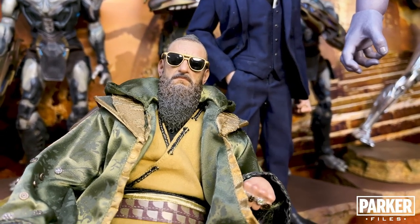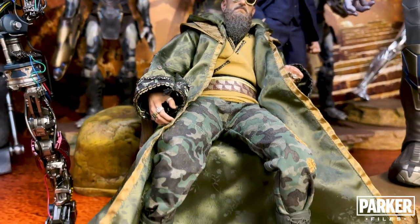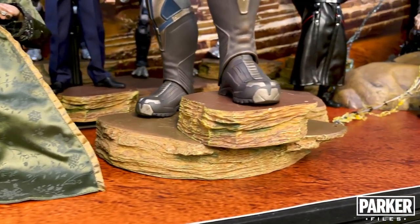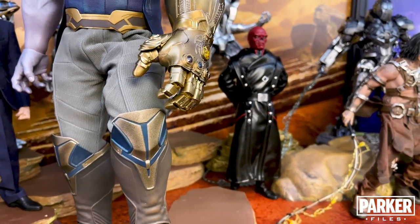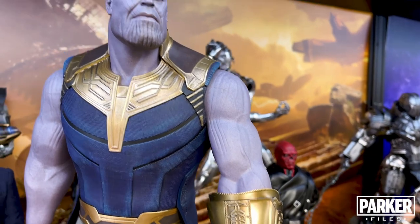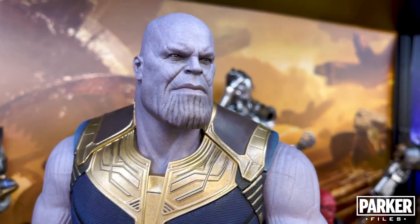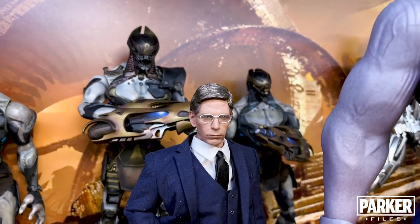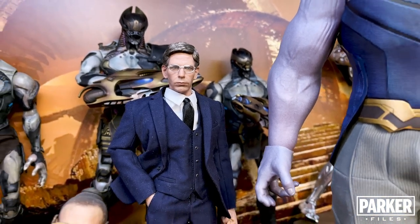Moving up front, we see the Mandarin from Iron Man 3, and the likeness to Ben Kingsley as Trevor Slattery is undeniable and exceptional. But unfortunately, the quality and greatness of this figure is overshadowed by the disappointment of this character in the movie. That can't be said about Thanos — this figure is in my current top five. The size is overwhelming, the detail in his clothing and the Infinity Gauntlet is flawless, and that head sculpt is as imposing as the Mad Titan himself. Beside Thanos is a Talos kitbash — the head sculpt of Ben Mendelsohn is off the Director Krennic figure from the Star Wars Rogue One line, the glasses are from the Bruce Banner Avengers figure, and the suit is a Daft Toys release.